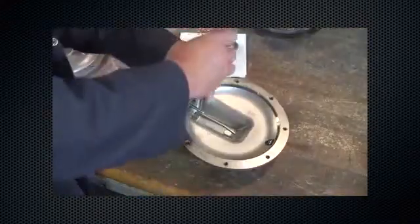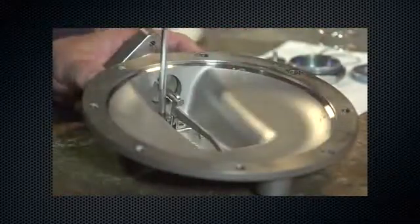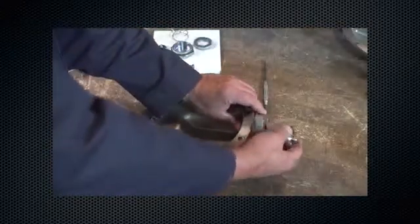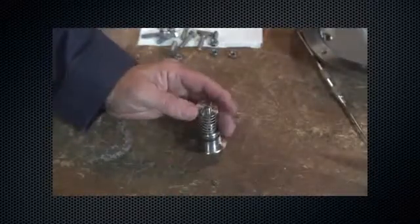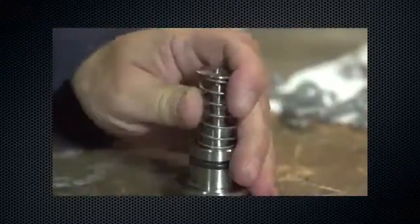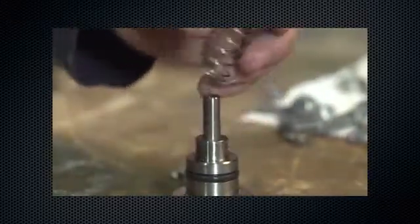To replace the lever assembly, remove the machine screws. Remove the cotter pin. Remove the bias spring seat and the bias spring. Pull the stem out of the guide insert.